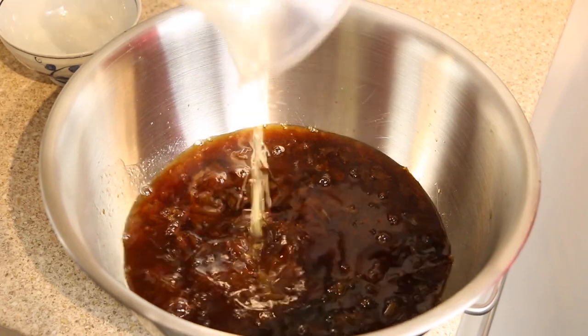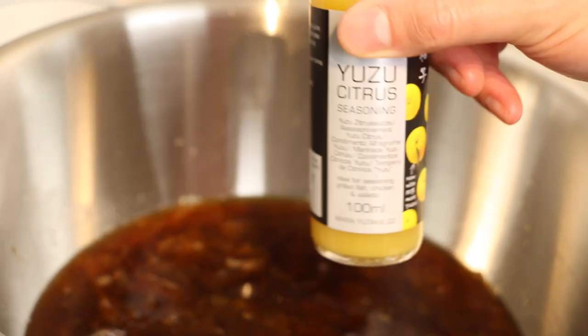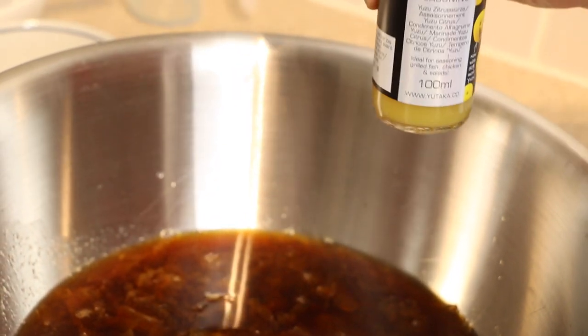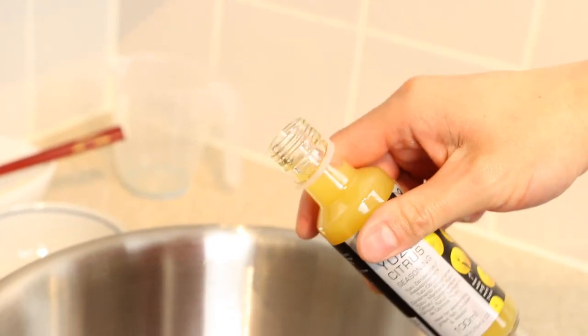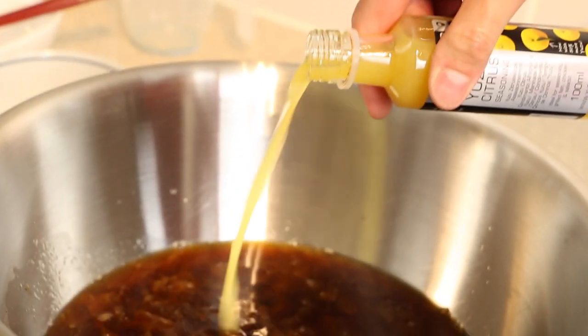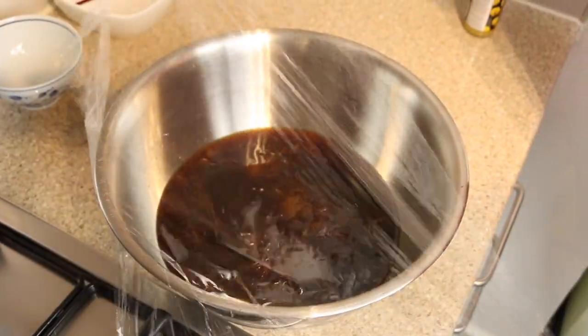Yuzu fruit, which are typically used to make ponzu sauce, aren't readily available in the UK. As an alternative, I'm using 50 milliliters of yuzu seasoning. If unavailable, substitute with 50 milliliters of additional lemon juice.